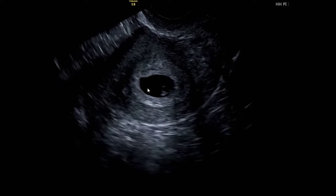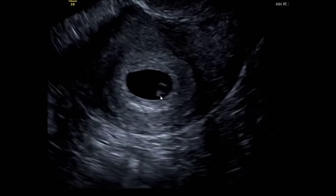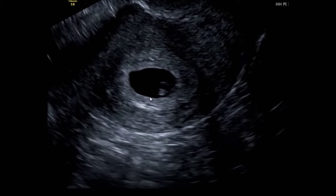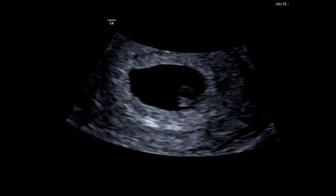At six weeks, having an internal scan, you should see a gestational sac, which is the black circular shape filled with fluid. Inside, you should see a yolk sac, which is a smaller white-edged circle. This feeds the baby until the placenta is formed.